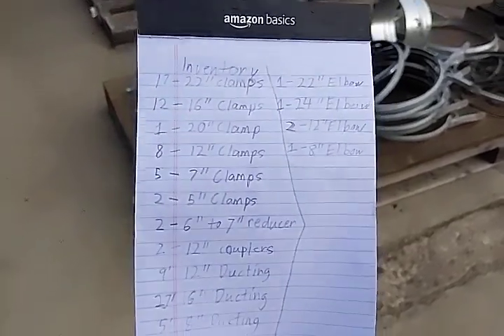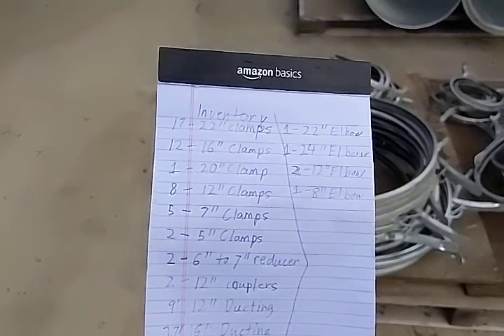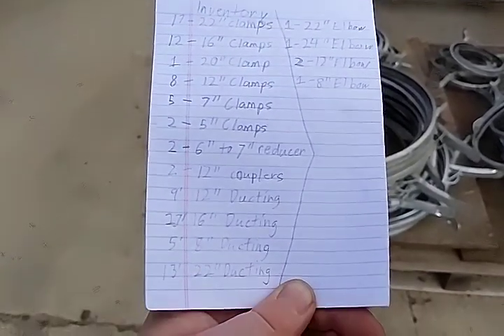We have 17 22-inch clamps and several other pieces here.